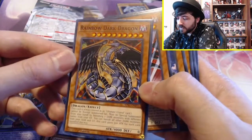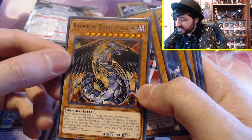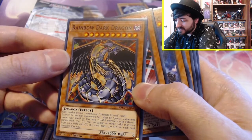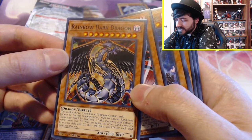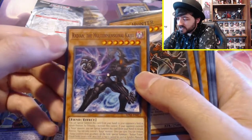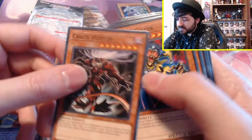Rainbow Dark Dragon — pretty cool. This card is always treated as an ultimate crystal card. Cannot be normal summoned or set. Must be special summoned from your hand by banishing seven Dark monsters with different names from your graveyard. You can banish all other Dark monsters from your field and graveyard — this card gains 500 attack for each banished this way. Trigodia. Radian, the multidimensional kaiju — he seems pretty brutal. Chaos Hunter: when your opponent special summons a monster except during the damage step, you can discard one card and special summon this card from your hand. Your opponent cannot banish cards. That seems like a pretty decent card.